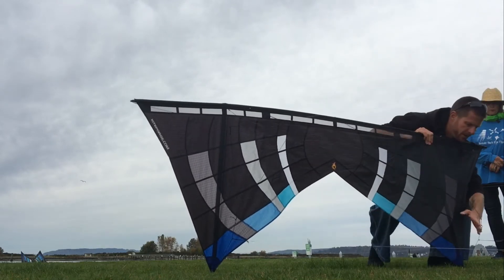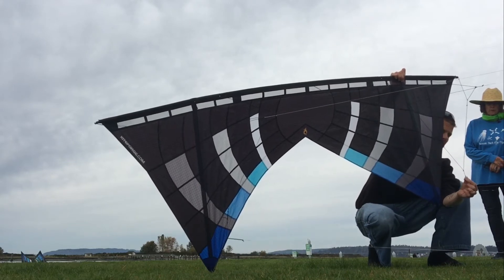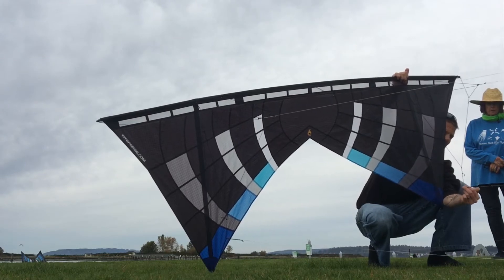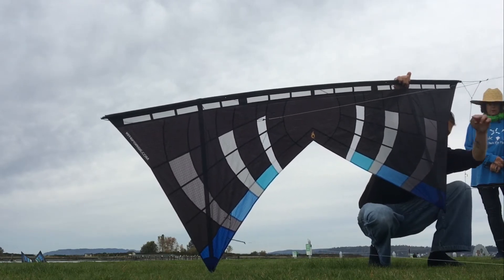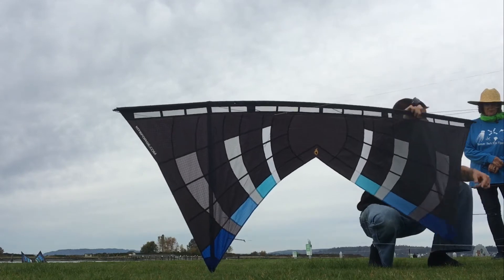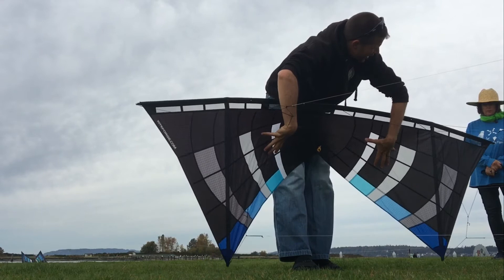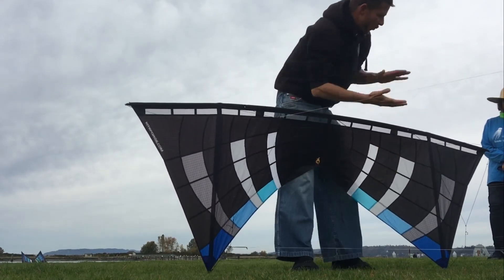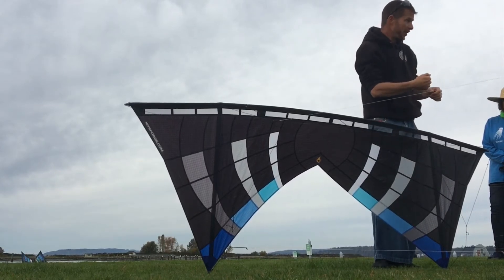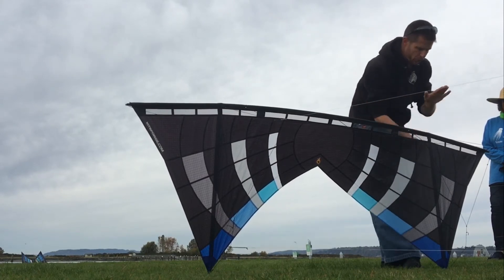Now let's look at the limiter. This is our limiter adjustment right here. My favorite spot is the second knot from the inside, second from the shortest. What it's doing is changing the distance between the bottom bridle point — I call this the bottom deck — and the top deck. Increasing or shortening this distance affects the kite: the smaller or tighter it is, the more it encourages a center kite compression. When it's shorter, the kite becomes a little bit more responsive, and axles are easier.